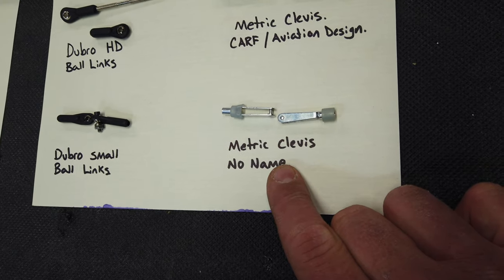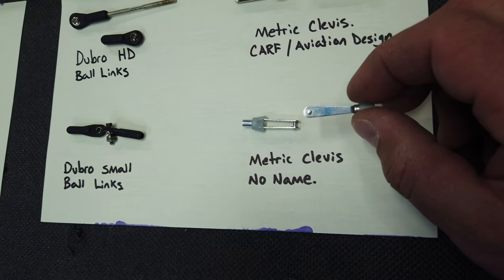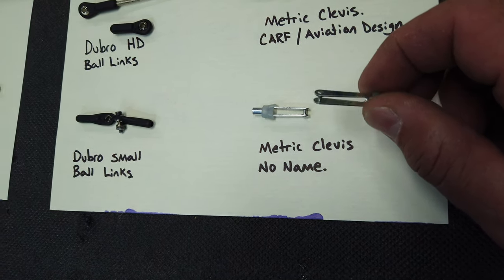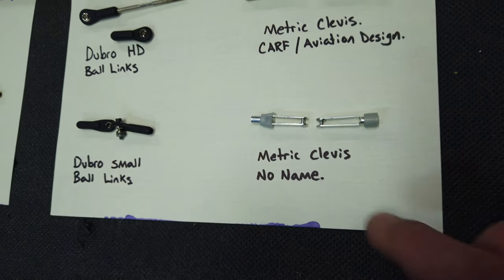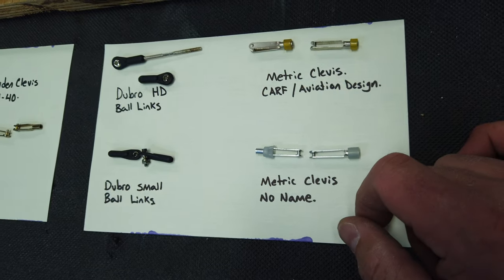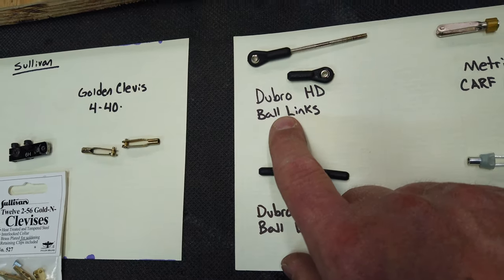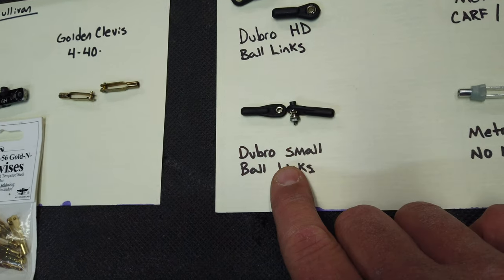We'll also be testing another metric clevis. These look a little bit different than the ones that come with the CARF kits — I'm not sure where I got these from, but they are a metric clevis. They look like they're a little bit cheaper quality, so I'm not sure how these are going to perform. For ball joints today, we're going to be testing the Dubrow heavy-duty ball joints — a larger pair and a smaller pair.